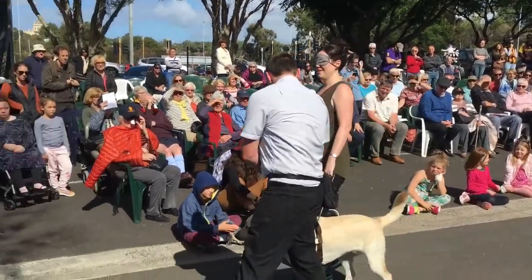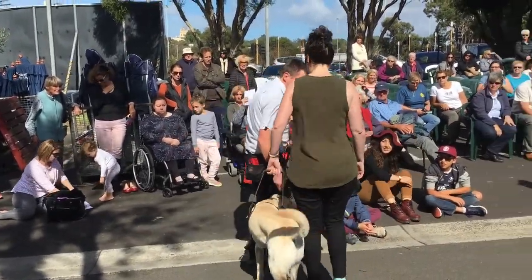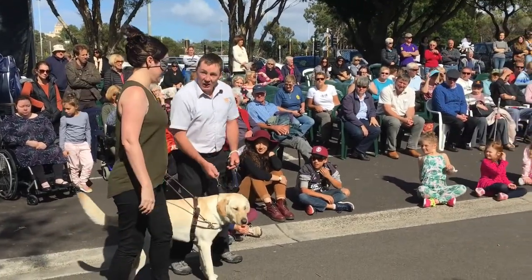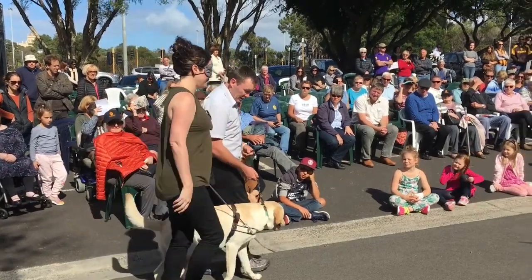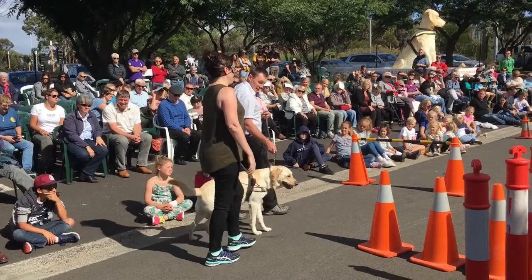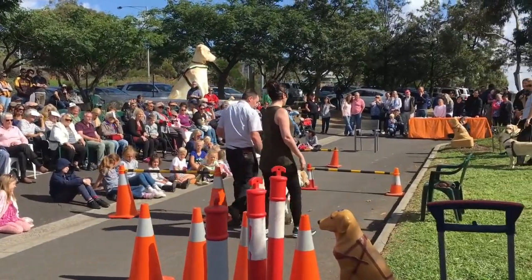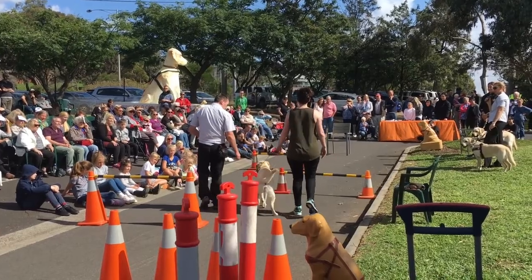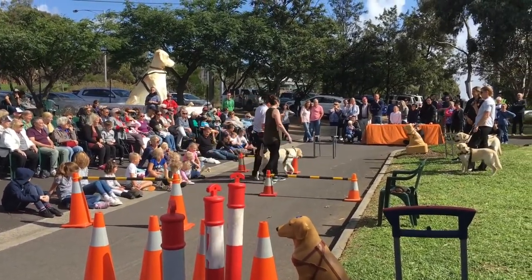We're going to do one more through. Already you can see the handler's starting to trust him just a little bit more. On the way up the first time, she was walking very slow and tentative and following quite slowly as well, but already starting to look a little bit more natural and putting a little bit less pressure on the dog. You can see it's starting to look a little bit more like it would look with a handler with some training.